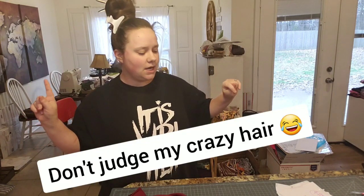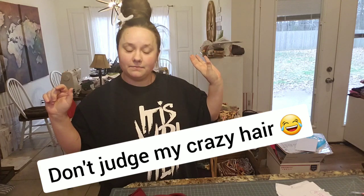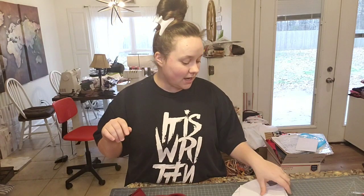Hey guys, it's Bailey Smith again with Recapture Values and I'm going to do another tutorial on bell bottoms. A lot of people want to know how to make these snazzy-dazzy bell bottoms and I'm going to tell you how to do that.